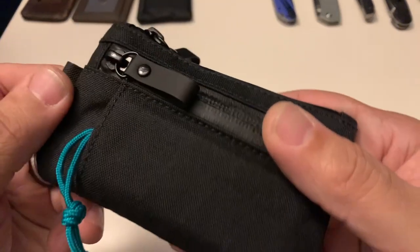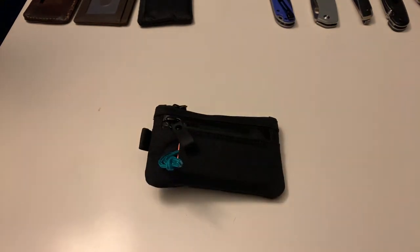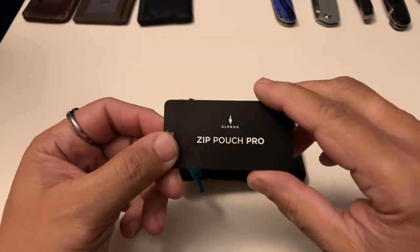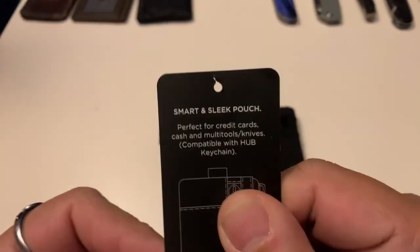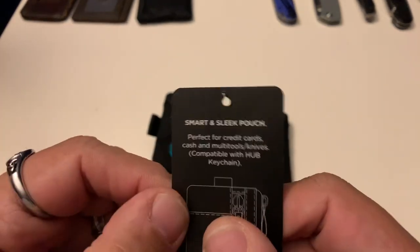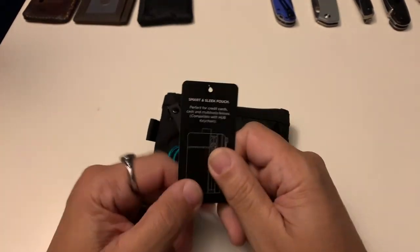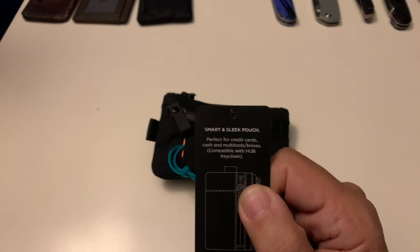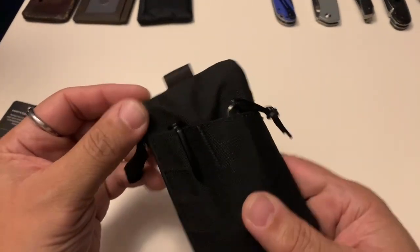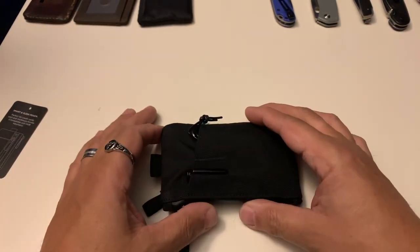The only thing about the X-Pack X50 fabric is that it's not very giving — there's no stretch to this material, so you're not going to get big things in here at all. The card on the back says it's perfect for credit cards and can hold about 12 cards in the main compartment, plus cash, multi-tools, and knives. But I can tell you right now you're not getting a multi-tool in there — it is not happening.